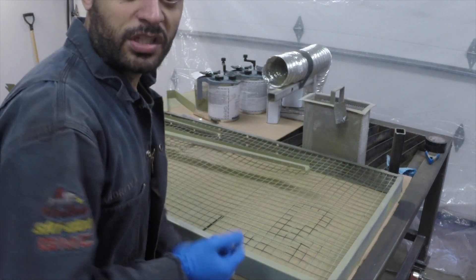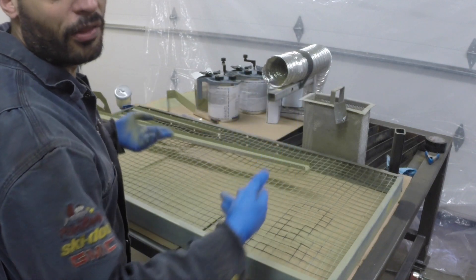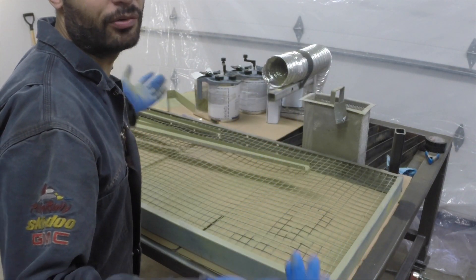Awesome - the skin turned out really good. I've moved over here, going to flip all these little parts over, take care of them, and that's basically it - we're done.